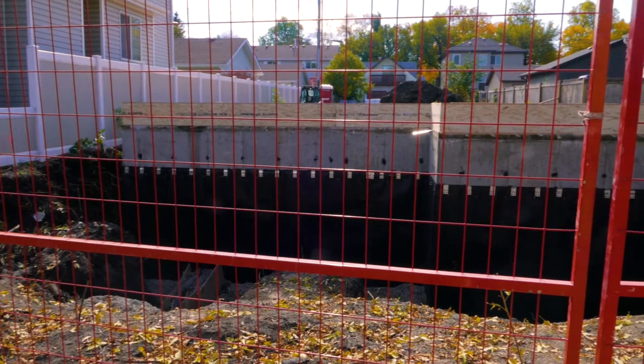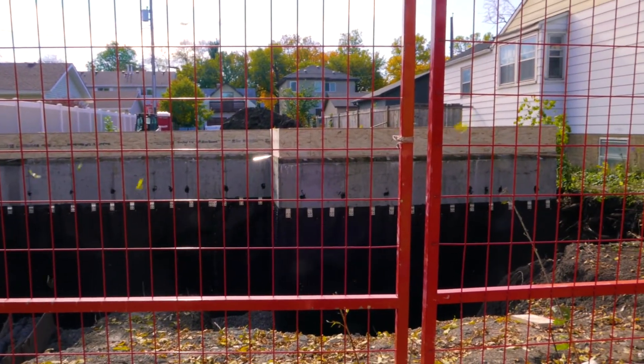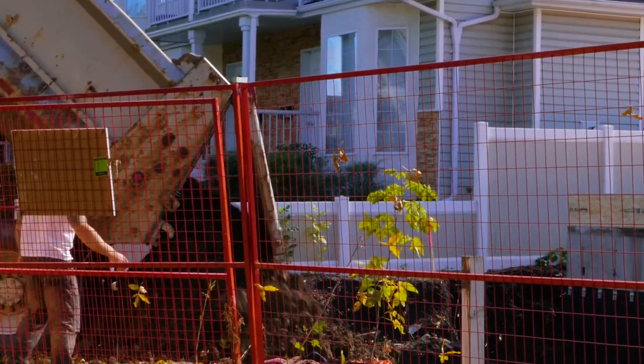As far as keeping water out of an excavation during construction, there's not a lot we can do. We try and get the foundation in and get it backfilled as quickly as possible and keep the site moving forward.